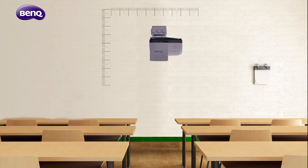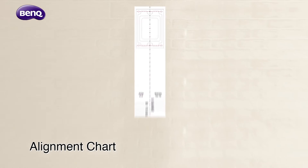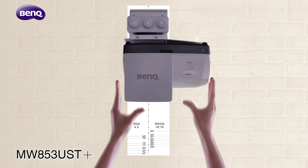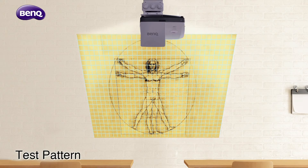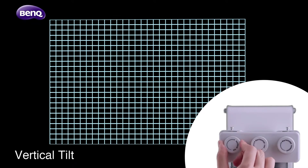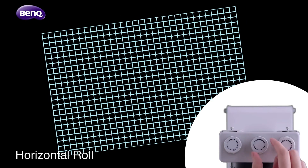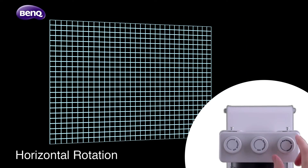To install an ultra-short throw projector, you can use the alignment chart to find the most precise placement for your projector. With test pattern, vertical tilt, horizontal roll, and horizontal rotation,